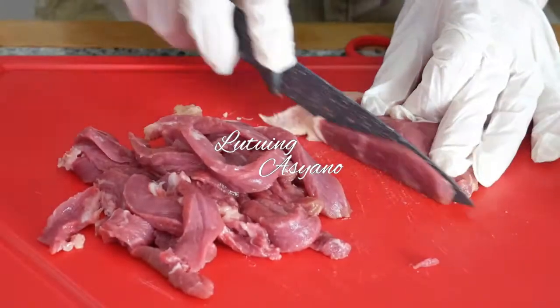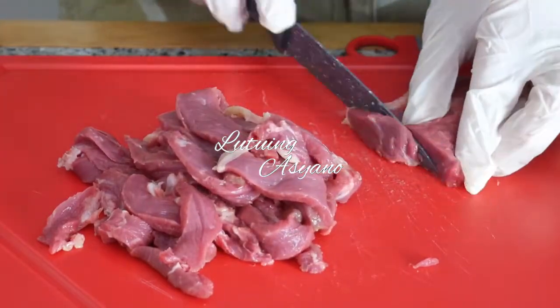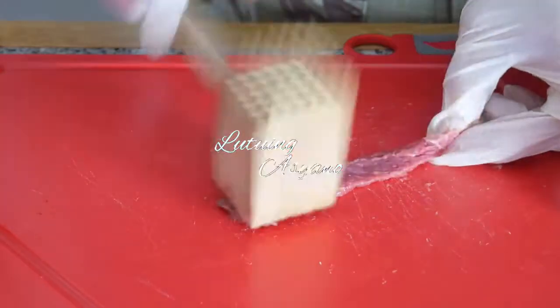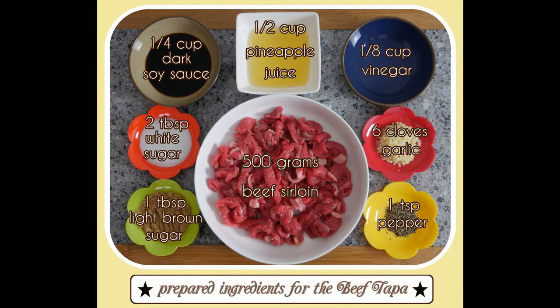I cut the meat thinly across the grain to prevent it being chewy. Then I tenderized it. I should really have done this before slicing as it was quite fiddly. Here are the prepared ingredients for the beef tapa.